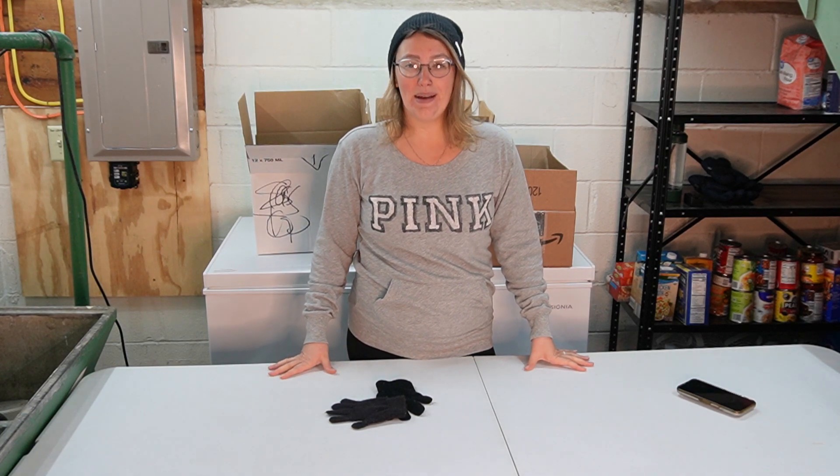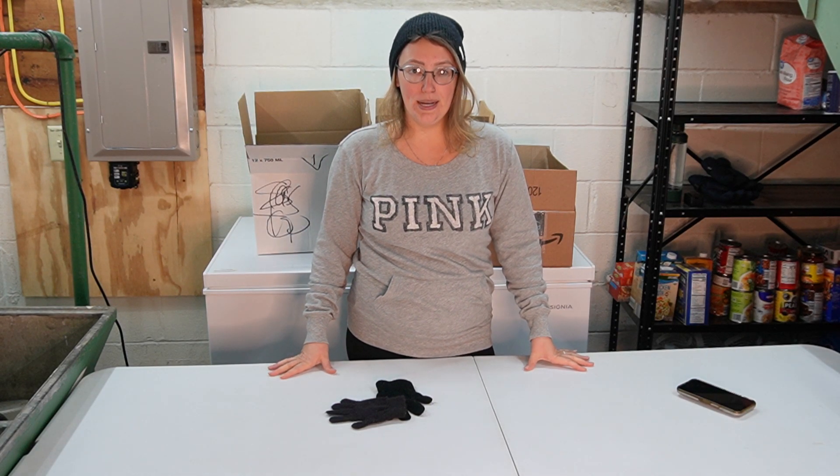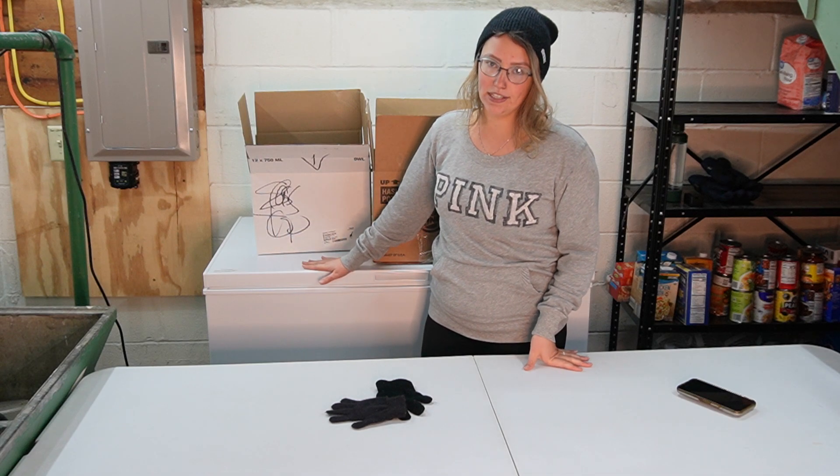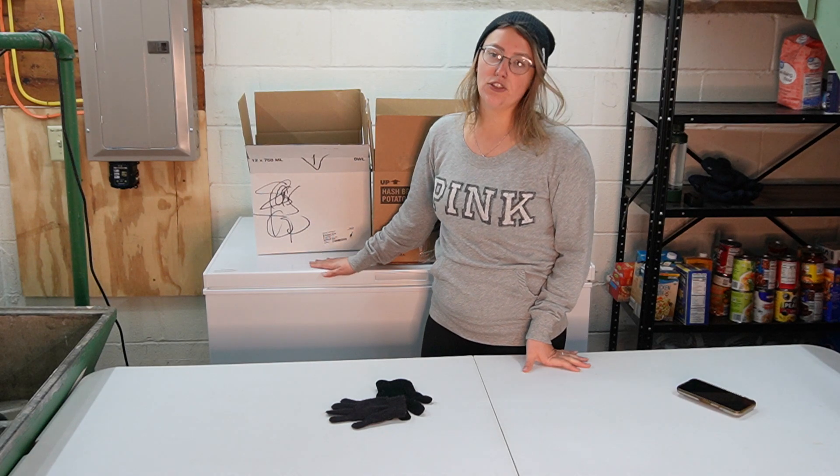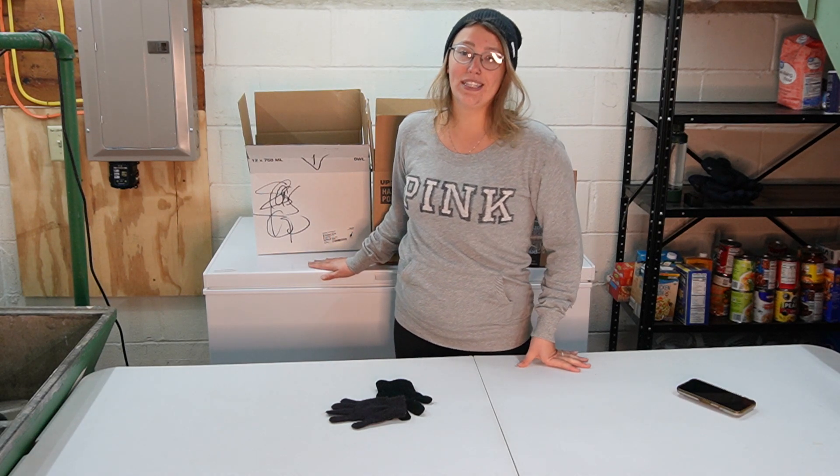Hi friends, welcome back to Faith and Arrow Homestead. My name is Jaylee and today we are in my basement right where I keep my chest freezer. I have a chest deep freezer, a decently large one, and I store a lot of food in here and today we are going to clean it out.